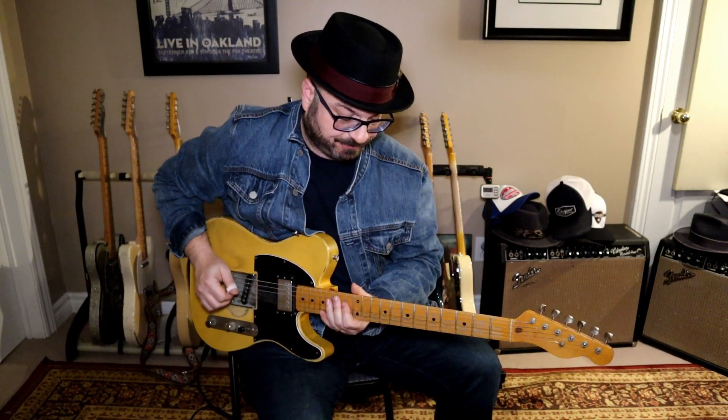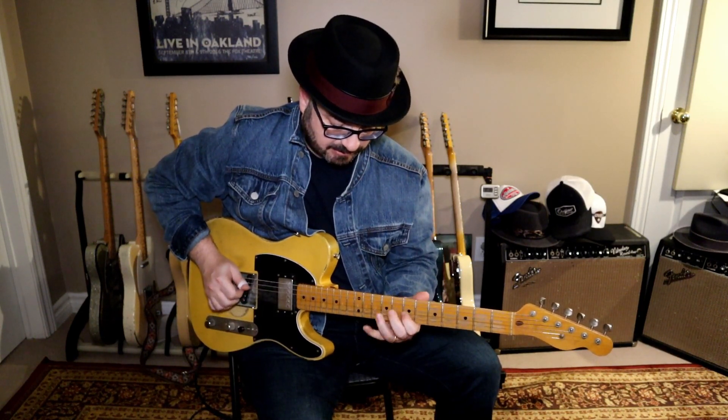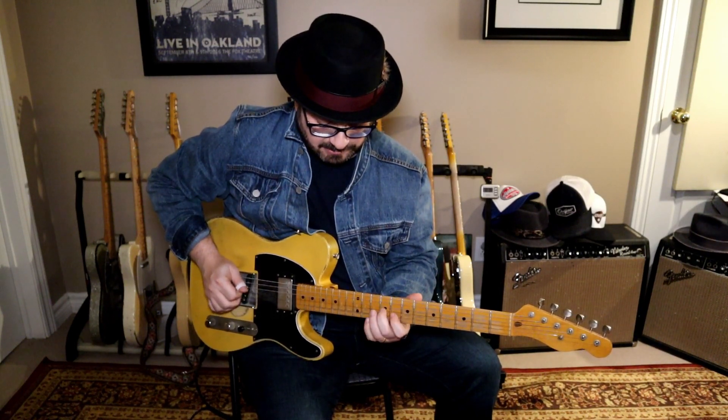It's sort of a Roy Nichols type lick. If you're not familiar with Roy Nichols, he was the guitar player for Merle Haggard. See how we do that lick? We're basically just outlining the C triad over the D.